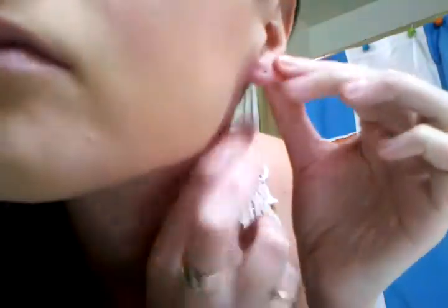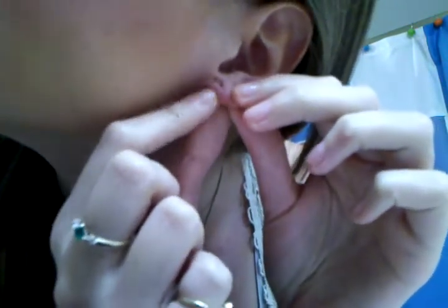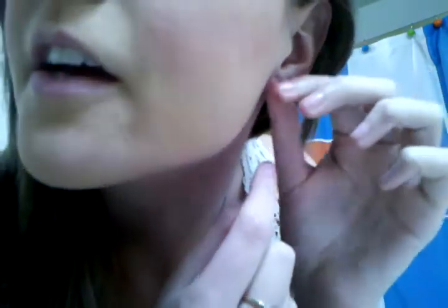It just hurts like a little bit because I just put them in like a week ago. Okay, so it's now out and I'll show you. It's not really like that big of a deal — it's just like a little hole. And this is the 12 gauge that was in my ear.